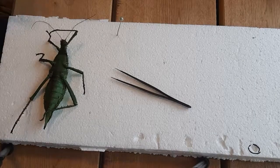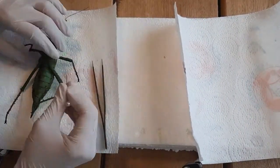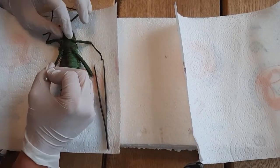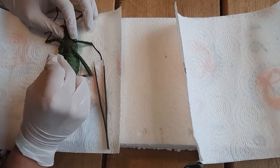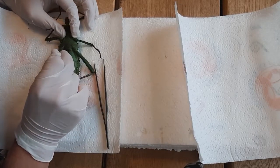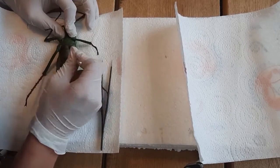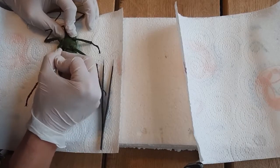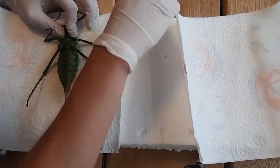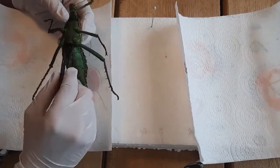Welcome to a new video on mounting insects. Here I will show you how to mount a stick insect. What you will need is a foam mounting board, which can be styrofoam, plastizoate, or any soft plastic foam that you can put needles into. Besides that, you will need long tweezers, something to cut like a razor blade, and kitchen paper or paper towels — toilet paper also works.